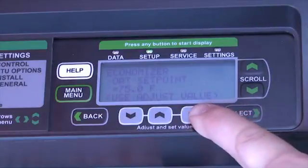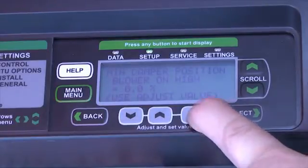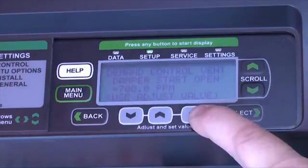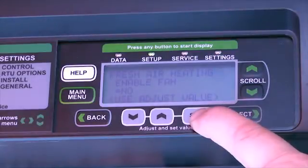Such as the economizer type, the outdoor air temperature set point, the supply air set point, and the blower value. We can enable it for blower high speed and blower low speed, the damper start position for minimum fresh air, the full open position, as well as the maximum opening position.